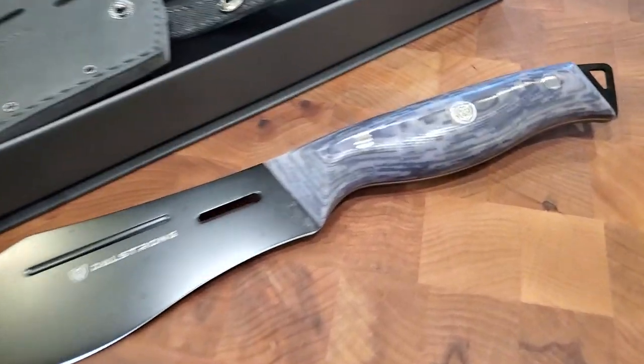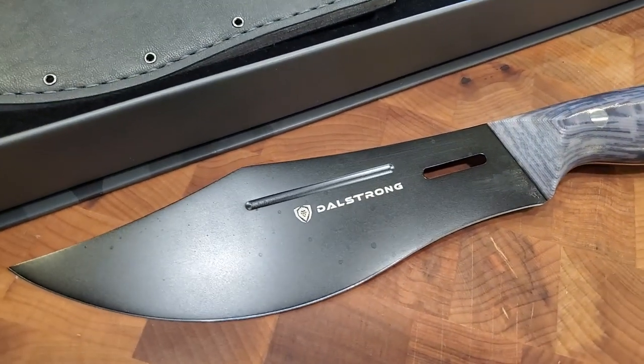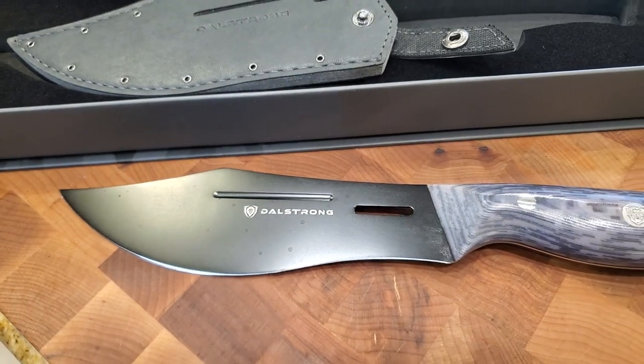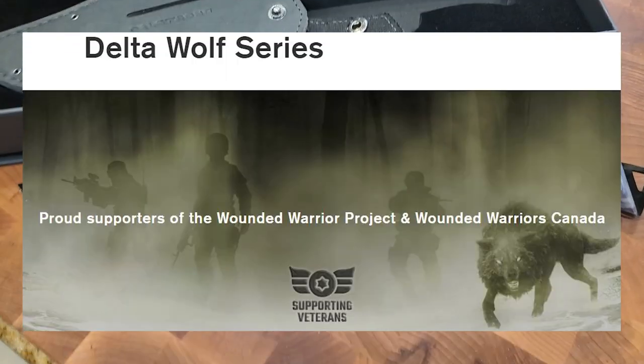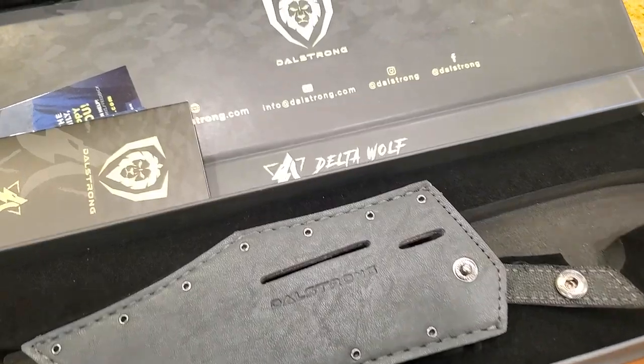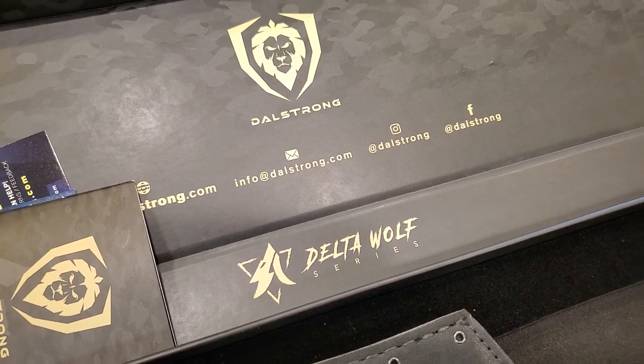These come with a beautiful camo style handle, a little bit of a blood groove. It's got a black titanium nitride coating and it's triple riveted. Super nice. Please go check it out online and check out these series of new knives just released today by Dalstrong, the Delta Wolf series.